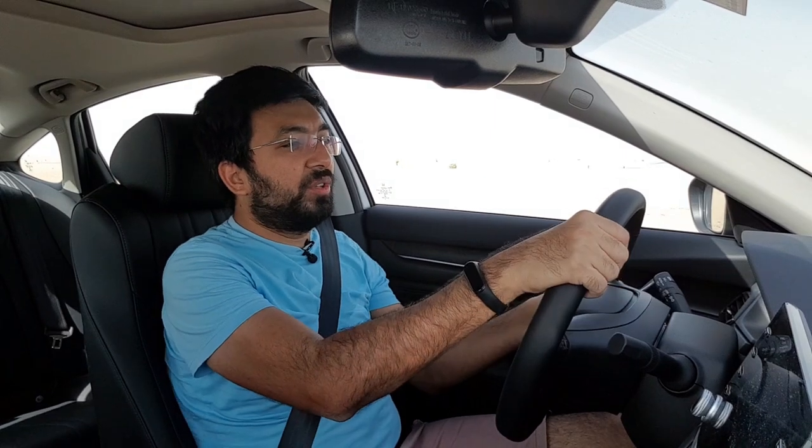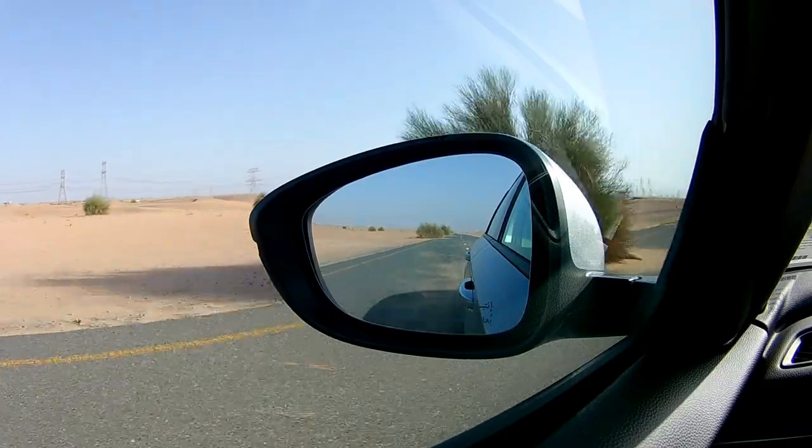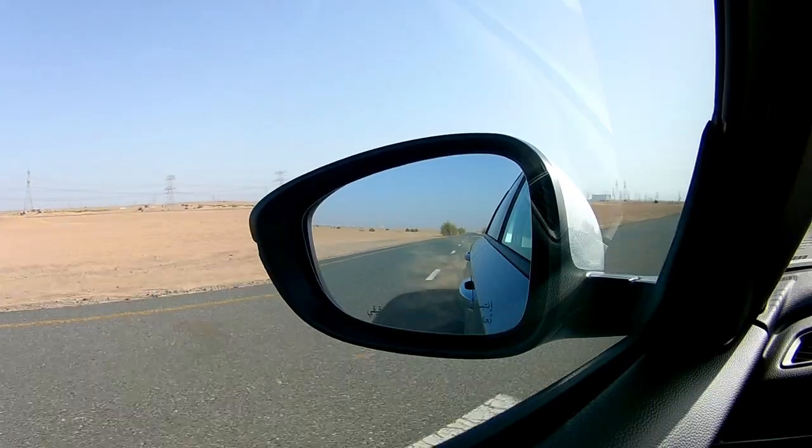The Honda Accord delivers pretty good fuel economy — anywhere between 12 to 14 km per litre, so on average you can take it as 13. That's not bad for a car this big, broad, and long. Coming to the brakes, they are pretty instant and cover the entire pedal travel range — from the moment you press the pedal there is immediate response.